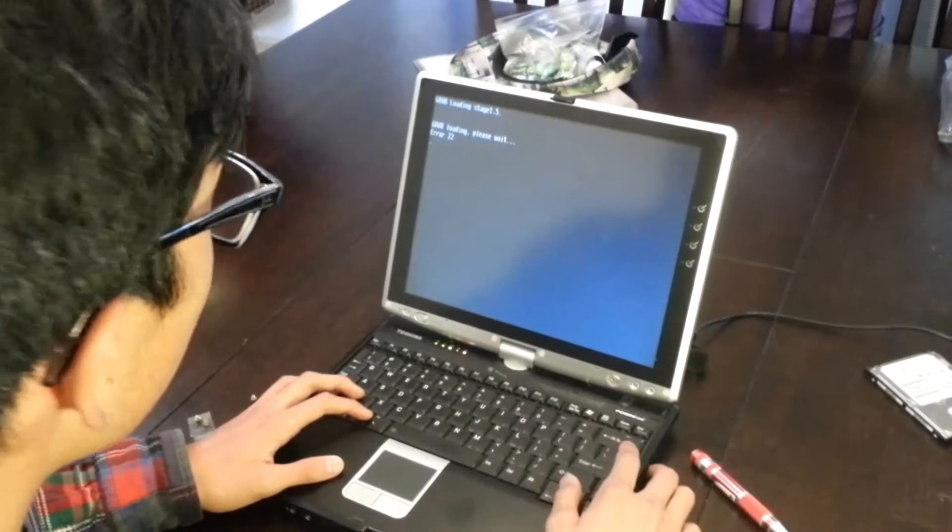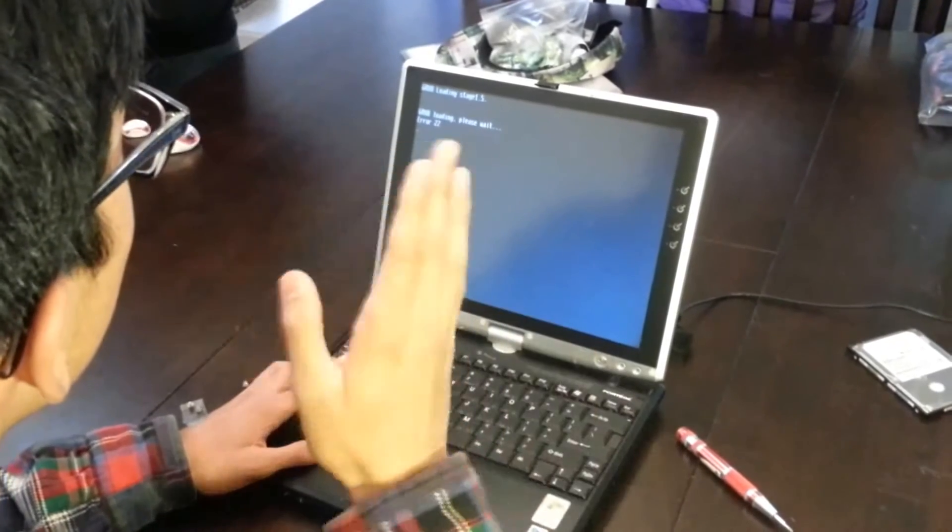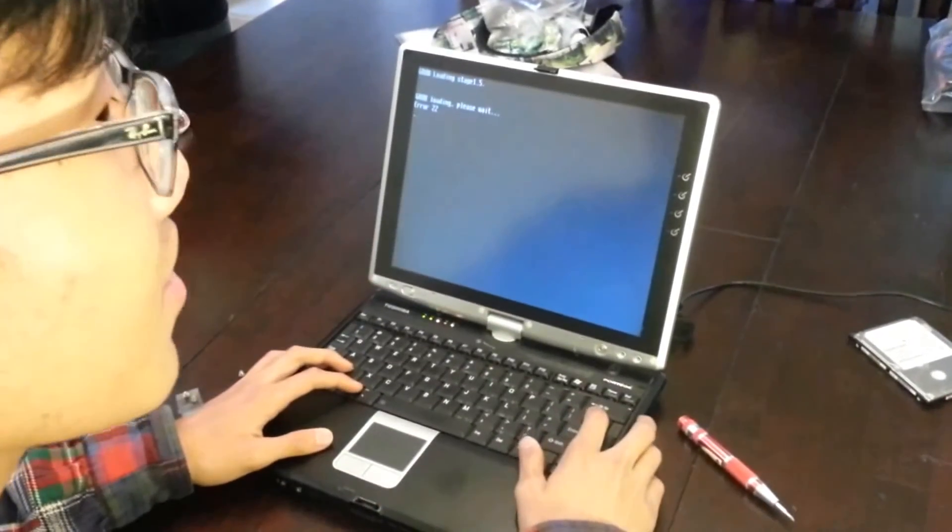Hello everyone, we are the Labdub University High School team and today we're going to be showing you how to replace the hard drive for a Toshiba computer.